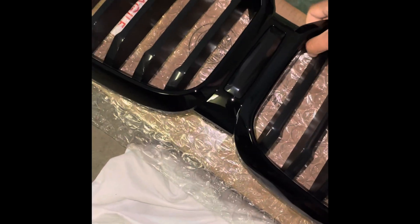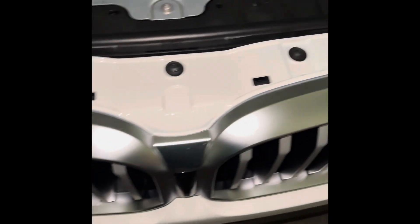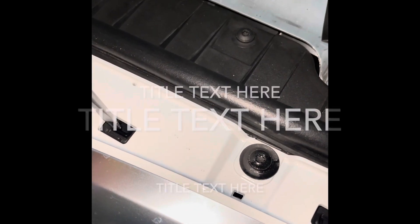I'm going to go ahead and start the process of taking this grill out. Hopefully it will go smoothly. I'll be right back — I need to figure out how to remove it.